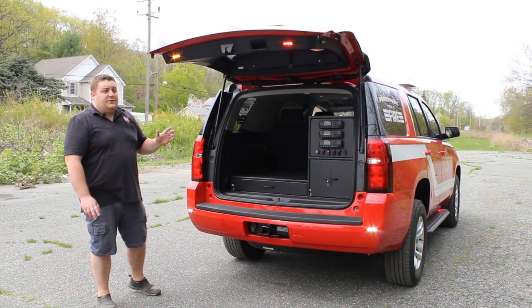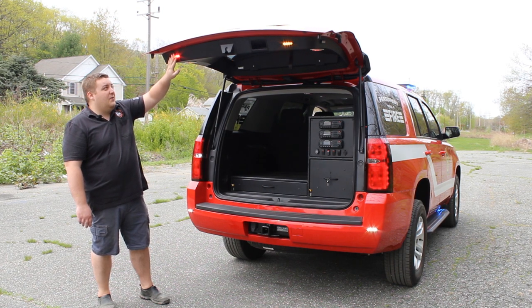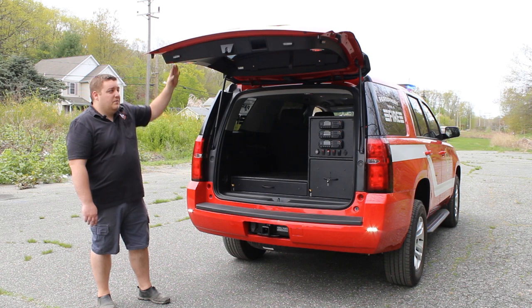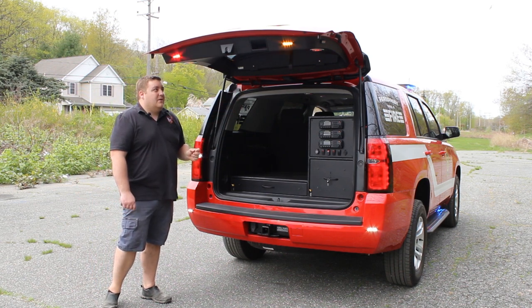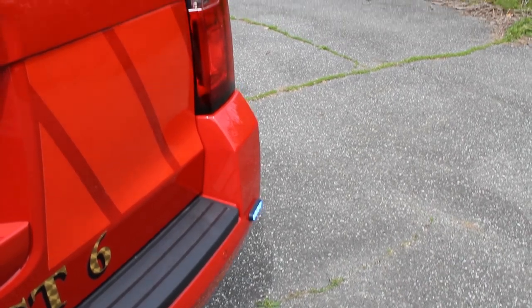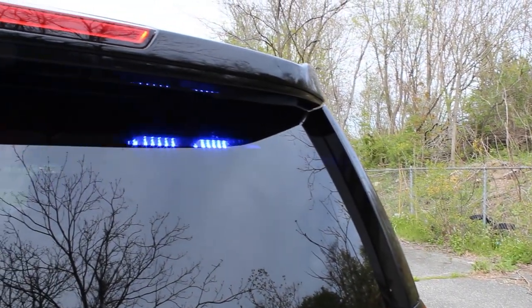Now, with the vehicle's hatch open, you can see we have Soundoff Signal 3-inch M-Power stud mounts on the back. These are in a red, amber, and green configuration. And then on the side, we have another 3-inch M-Power in green only. Underneath the hatch and on the lip here, we have Technique 4-inch lights. These are in dual-color, white and red. And then you can see that the rear bumper M-Powers are now in a steady white.